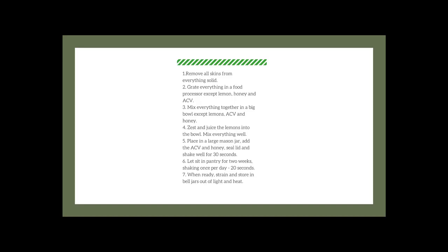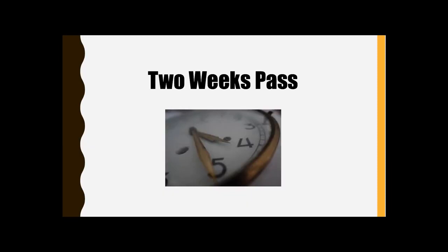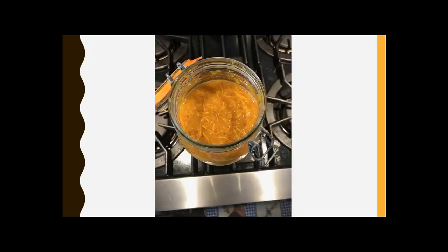Go ahead and seal up your jar, give it a good shake for about 30 seconds, and let it sit in your pantry for two weeks, shaking it once a day. When the two weeks pass and it's time to open it, it's almost like a Christmas moment — exciting to finally say it's ready. You open it up and it's going to look a lot like this: that yellow-orange color with all those little pieces still floating around in it.